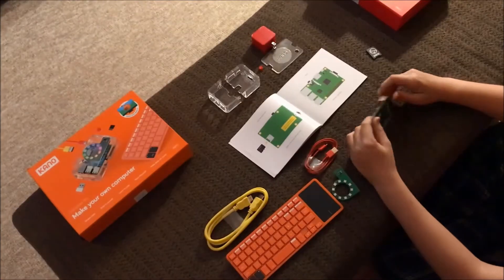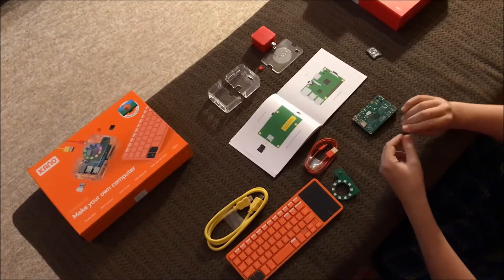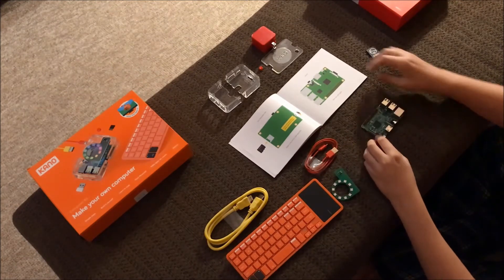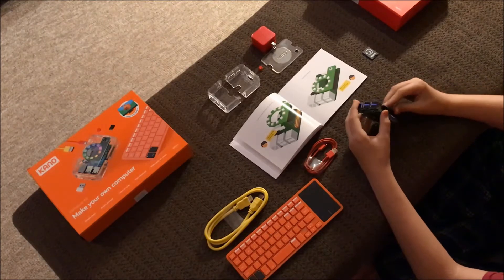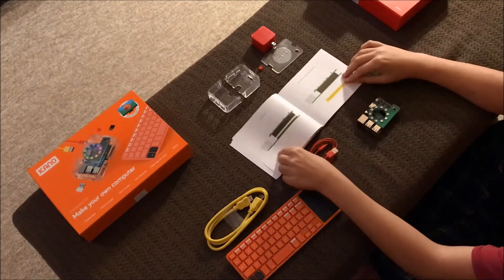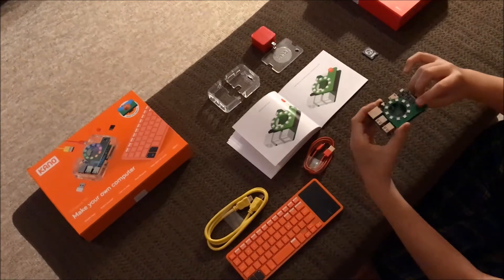My fifteen-year-old took probably two minutes to assemble the entire thing from start to finish. In time-lapse it was a little longer on film because I asked him to slow down so I could actually capture it. But it's not a particularly challenging exercise.